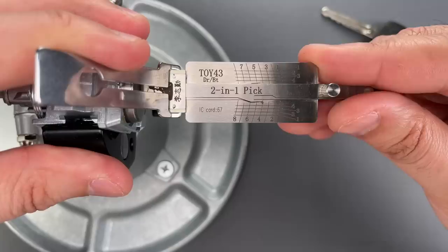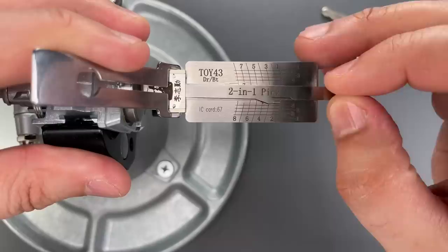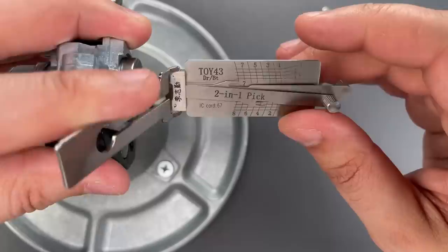Click out of 3, click out of — not sure if that's 4 or 5, one of the two. Click out of 6. Click out of 4, and once again, it opened up.